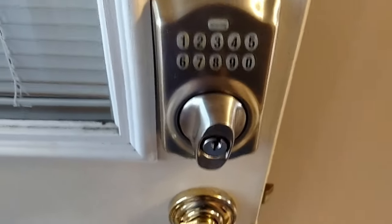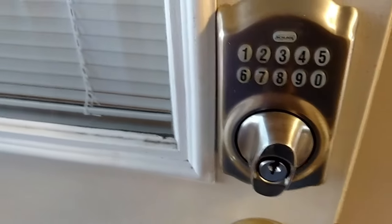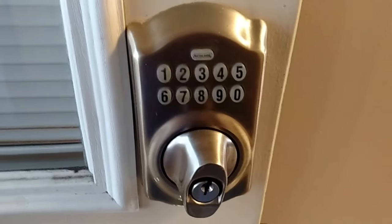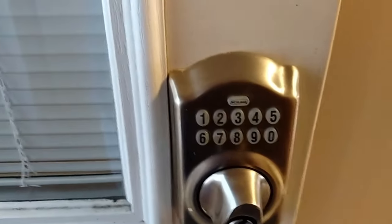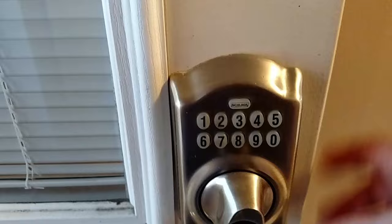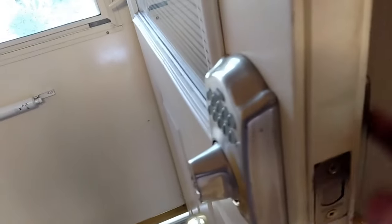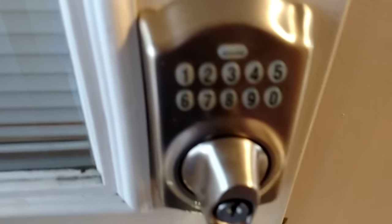You want to reprogram your Schlage lock. What you first want to do is enter your six-digit code. On the inside, you have to take off this container. It's on a label on the inside if you don't have it or if you don't have it written down. But then you enter that.